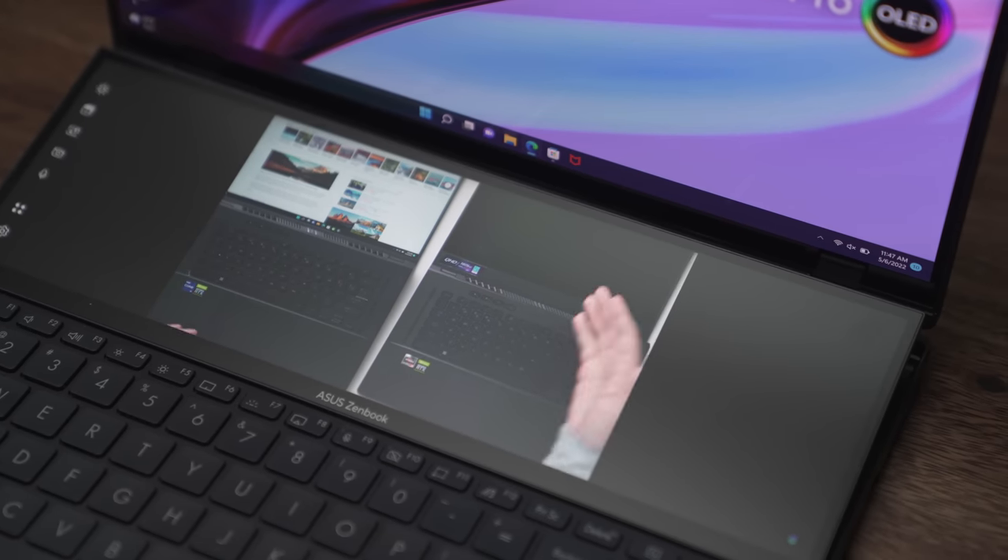This is really cool because there are a lot of use cases where I'd love to have a second display without having to carry one, and this kind of solves that. But don't get me wrong, there are some trade-offs to having two displays on your laptop.